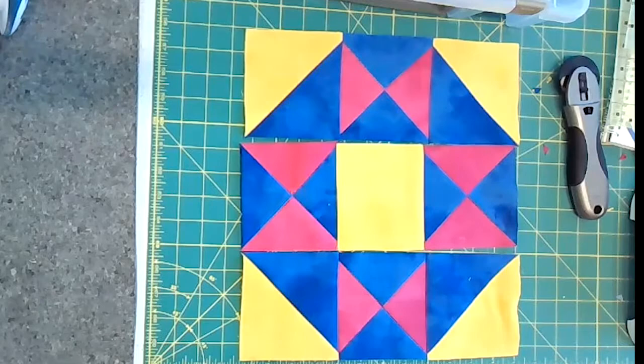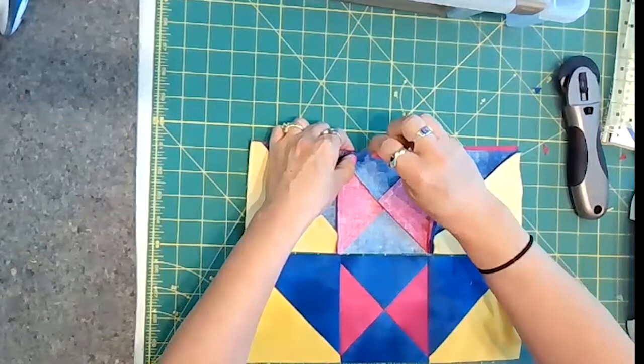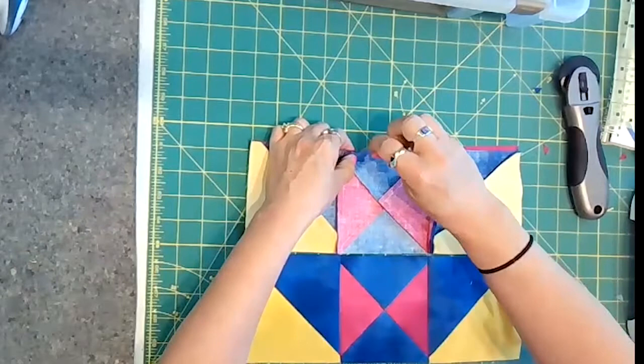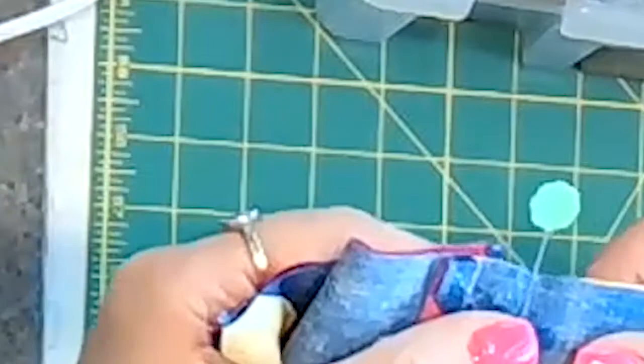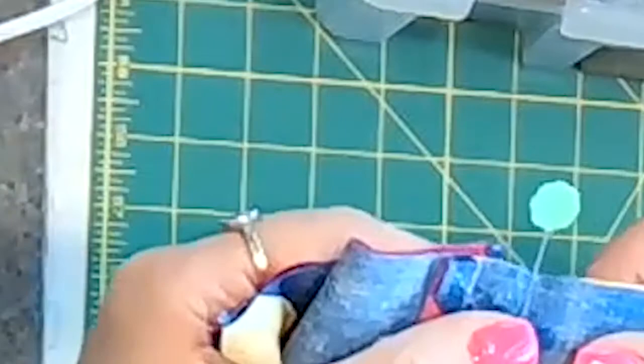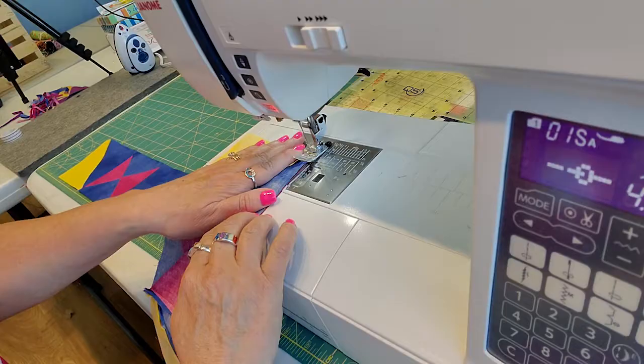Here where we have points coming together, make sure we don't chop off our points. We want to make sure that we're not sewing over the wrong spot. See that where it makes like an X there? We don't want to sew on this side of that X — we want to sew just right directly through it, or if anything, just short of it.